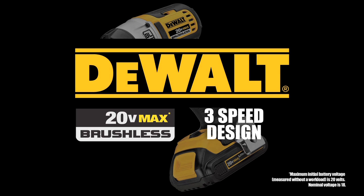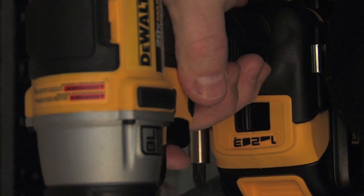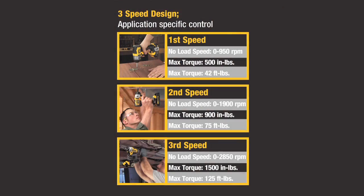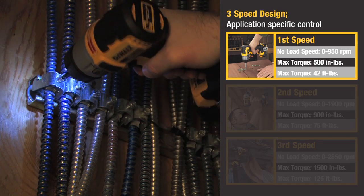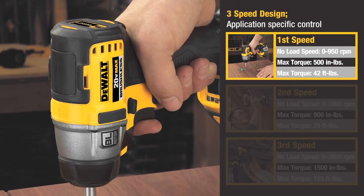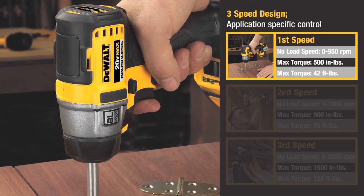The DeWalt Brushless Impact Driver features a 3-speed design for application control. Speed 1, at 0-950 RPM, with max torque of 500 inch-pounds, is designed for finer finish applications, including face plates and brass hinges.